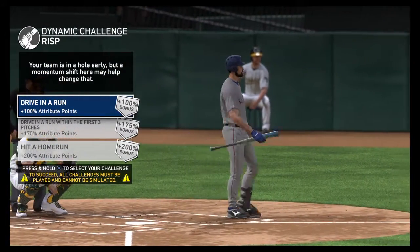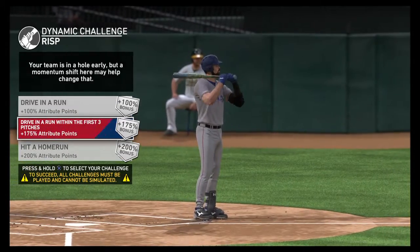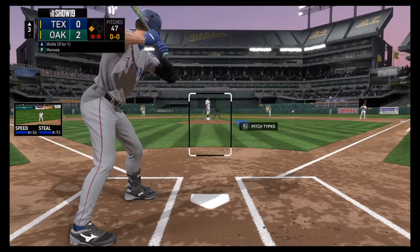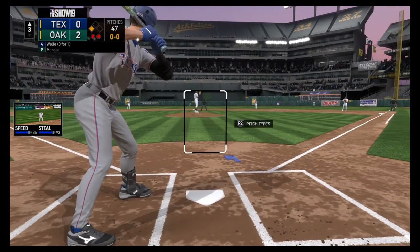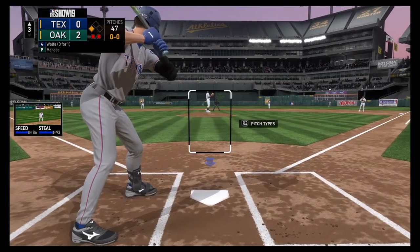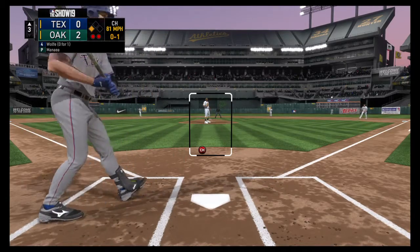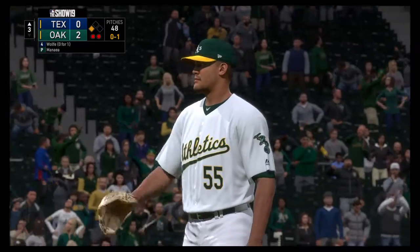Digging in for his second at bat, Cameron looked to bounce back after striking out his last time up. It was a good changeup — good arm action on that pitch. Look for him to try and stay back a little bit more, let the ball get a little deeper. Don't be shocked if this pitcher tries to rush a heater right here.